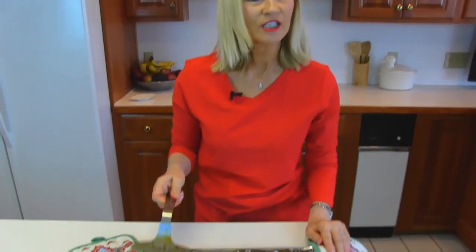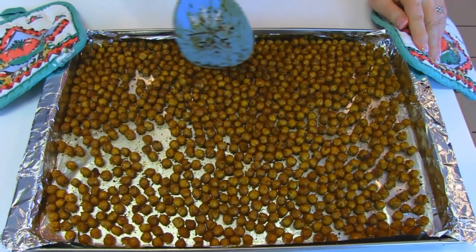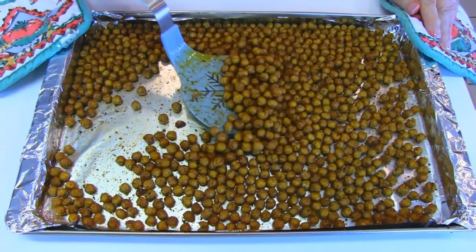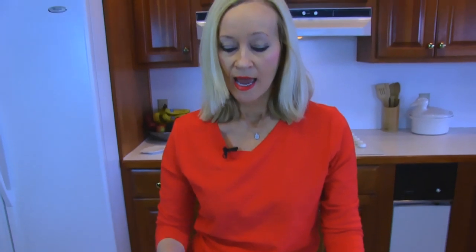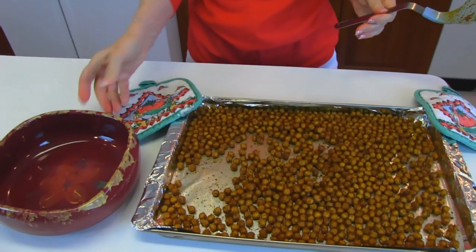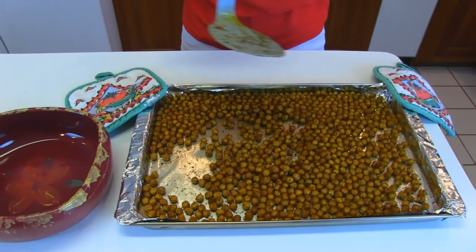Our Mexican style garbanzo beans are done. I just got them from the oven where I baked them for 45 minutes at 400 degrees. That sounds like a lot, but these were very soft when we started out and puffed up because of the moisture they contained. You can see they have compacted and are smaller. Right now they're so hot that they're still a little soft, but as they cool down they will become more crispy. You may serve them hot or at room temperature. I'm going to put these in a serving dish — with them being so much smaller it will just make a little layer in the bottom.